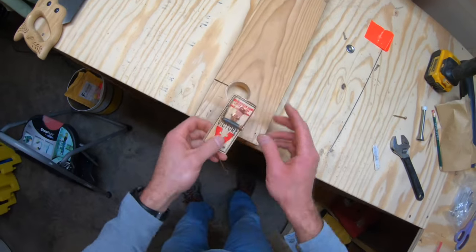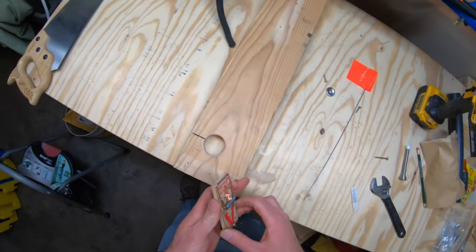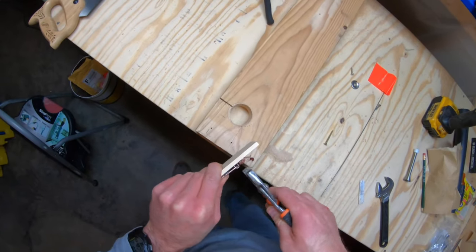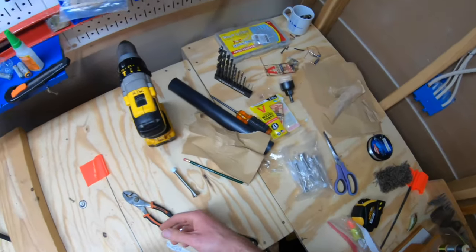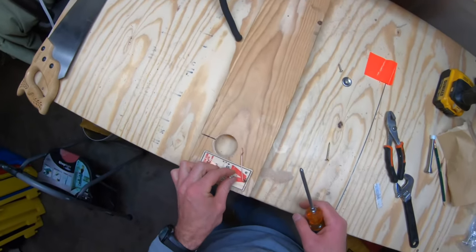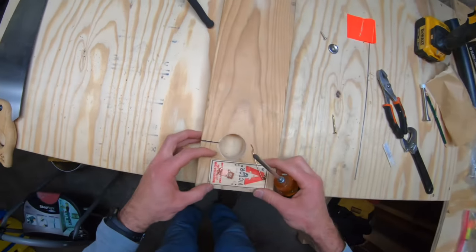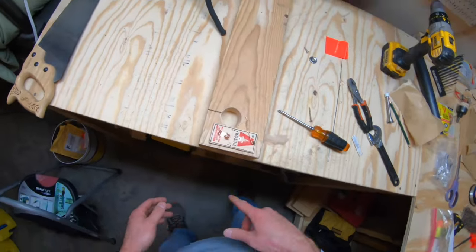Now I'll go ahead and attach the mousetrap. First, we don't need the kill bar — if you leave it on, when it sets it's going to make a ton of noise and spook the fish. So we want to take the kill bar off; there are just two little pins to remove it. Then I'm taking a little three-quarter inch screw, going right in the middle of the back part of the mousetrap, and screwing it right into the wood. It's really tight on there — it's not going anywhere. So that's our trigger mechanism.